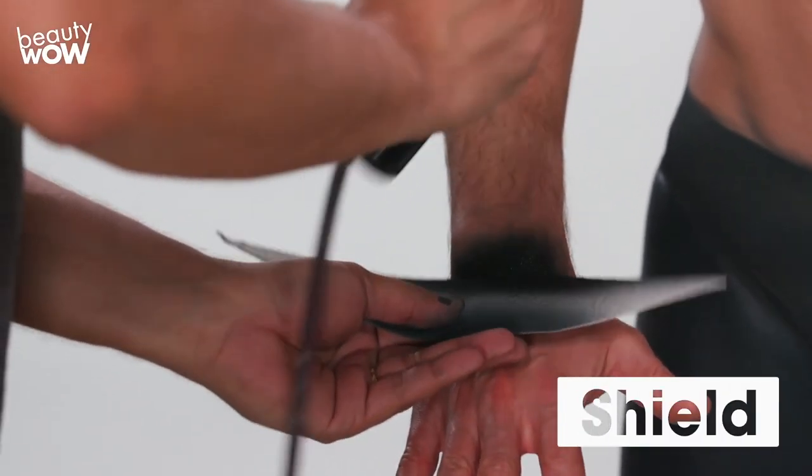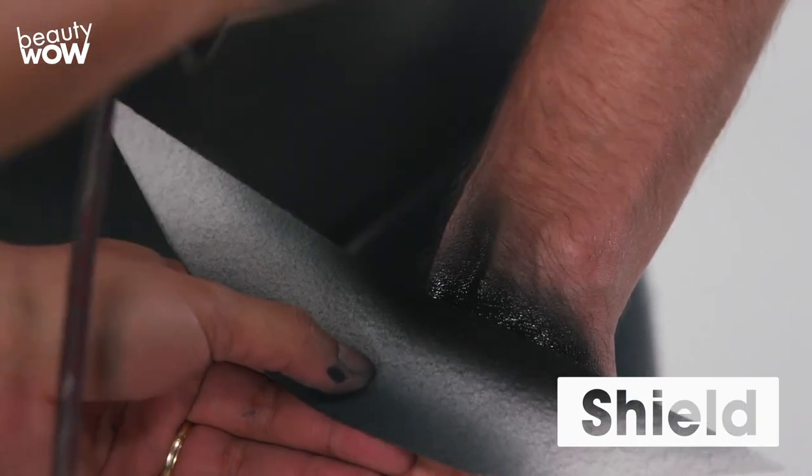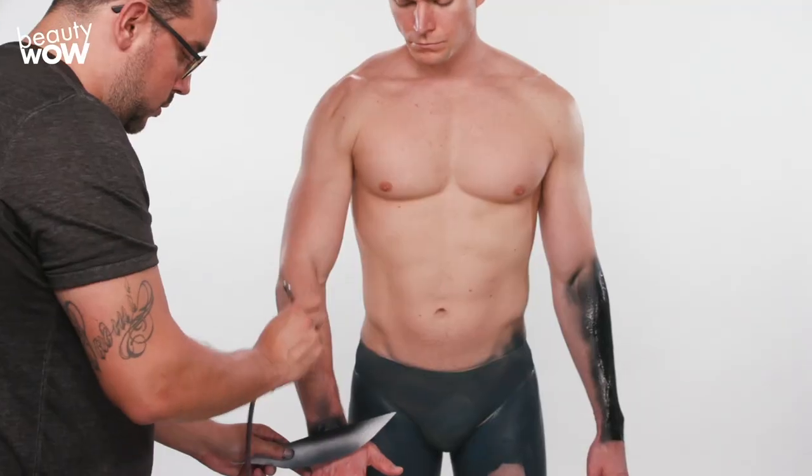For the next step, I'm going to be applying black to the shoulders, arms, and sides of the torso. This is going to be the base coat for the leather jacket.